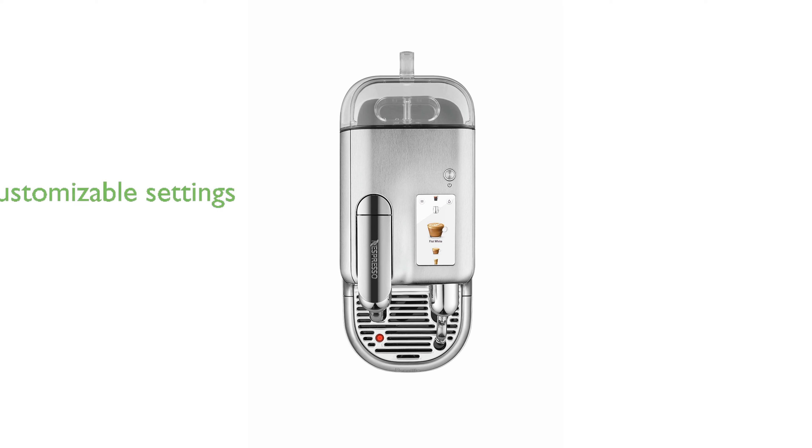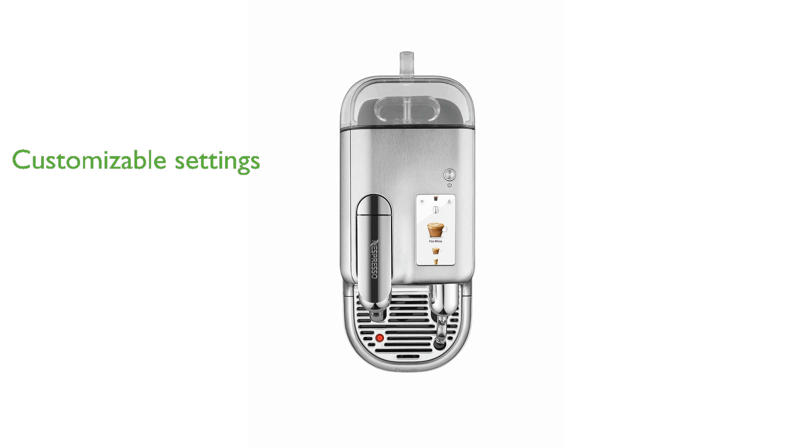You can customize your coffee with three volume settings, eight texture levels, 11 milk temperatures, and programmable water hardness, ensuring your drink is just the way you like it.